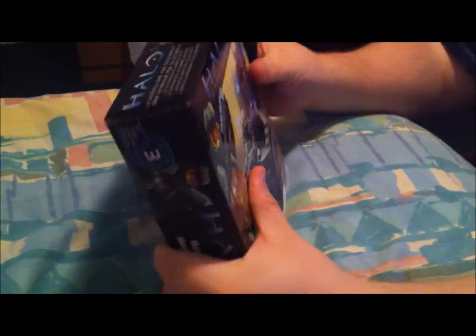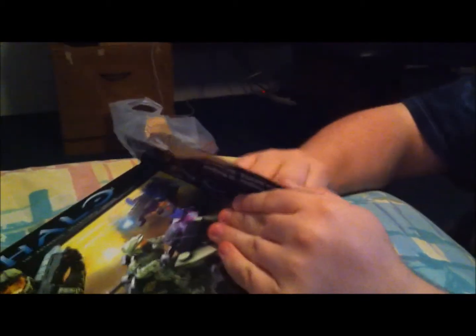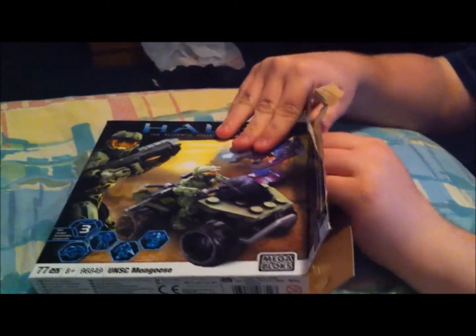As I said in my last review of the Marvel Series 1 Super Hero packs, I have quite a few of these. My girlfriend and I actually collect them together — she's really into the Halo franchise.